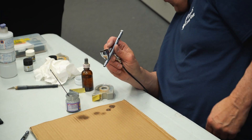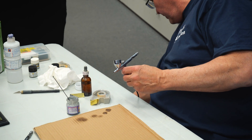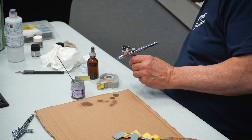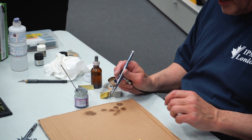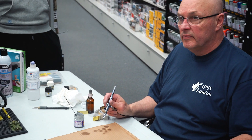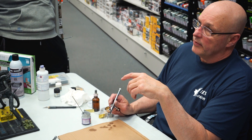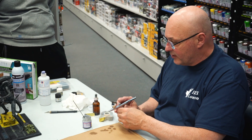Right now I'm just spraying thinner out of it. I'm spraying at about 30 PSI — I'm going to knock it back to about 20 PSI. I have a spray booth at home and I wear a mask, but I put it this way: how many times do you walk through the mall past nail salons where they're all spraying and nobody worries?